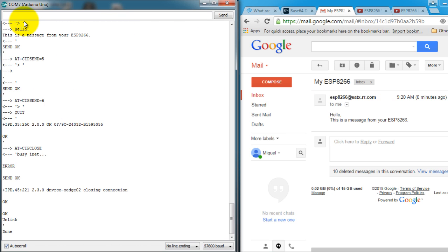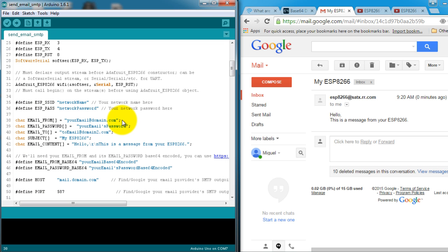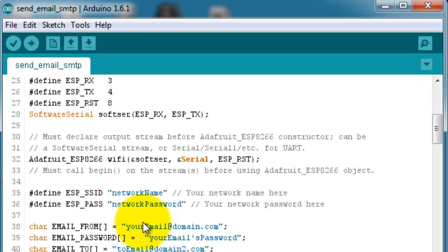You can type 'send it' again and it'll send another email. Let me go ahead and close the window for now and show you how the code works so you can modify it for your own projects. Of course you have to enter your network name and password, and the email where you're sending the mail from.